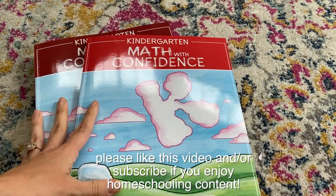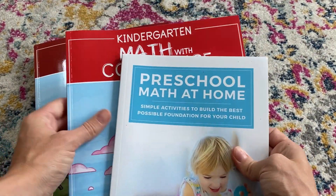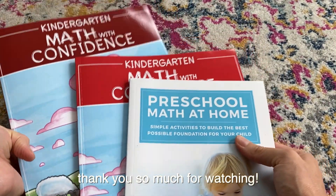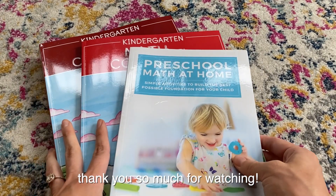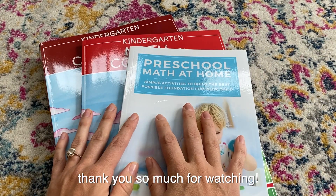That's it — that is the 'Math with Confidence' program by Kate Snow, who is also the author of 'Preschool Math at Home.' If you enjoyed this video, please give it a thumbs up. If you want to see more curriculum reviews and homeschool content, I'll link some similar videos in the description. Thanks so much for watching — have a great day!